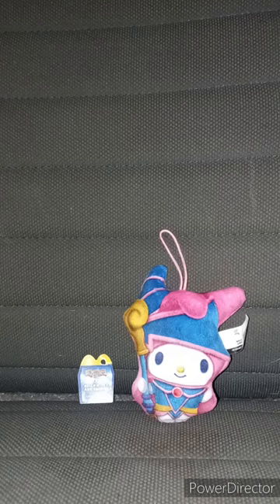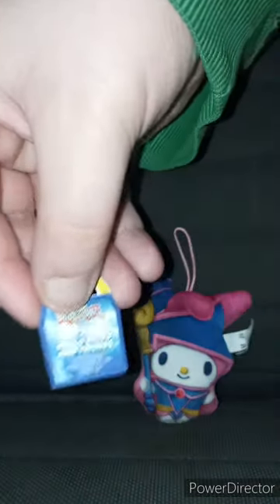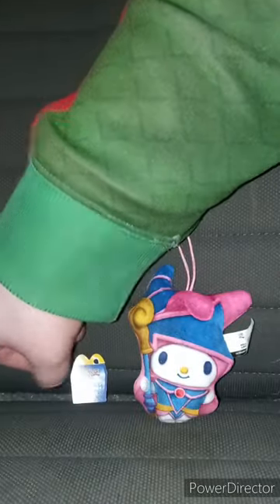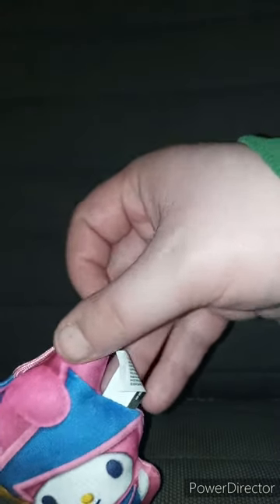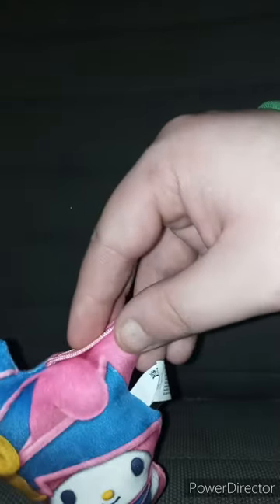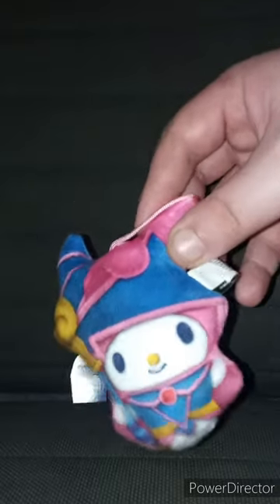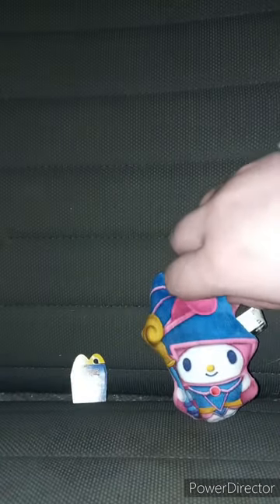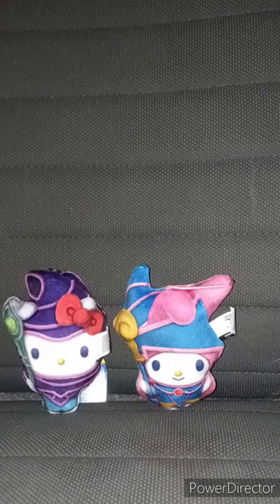Here's the one I really wanted the most: My Melody crossover Dark Magician Girl. Here's the tag — I don't know how this happened, but it just ripped after I got the toy out of the bag. There's the QR code tag. This is just Hello Kitty franchise characters cosplaying YuGiOh characters like Dark Magician Girl, Time Wizard, and Dark Magician. This one is going to be my favorite.